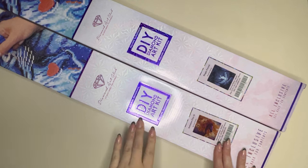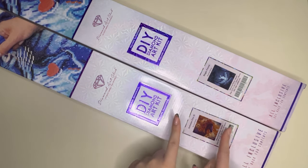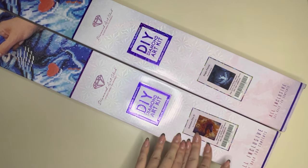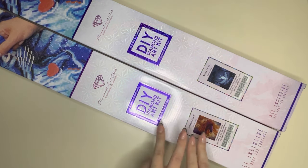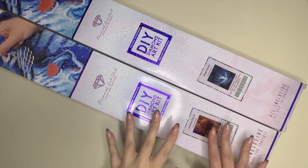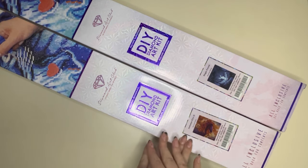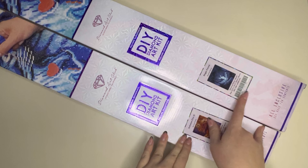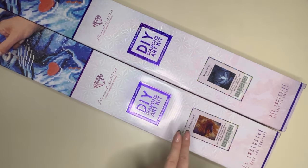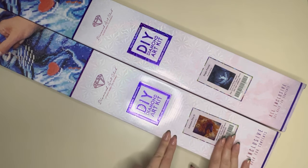Hello everyone and welcome to my channel. My name is Caitlin and today I'm here to bring you a first look at two paintings released during Diamond Art Club's Black Friday event. These ones didn't arrive to me in time to sneak peek, but this will still give you a good idea of what they are. Maybe you'd like to add them to your wish list, or you can still pick them up now as they are currently in stock. I'll include the links in the description box so please check them out if you like what you see today.